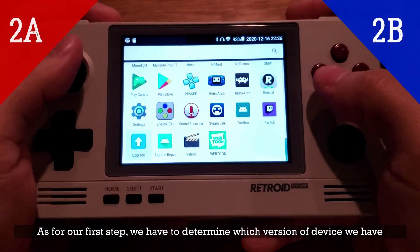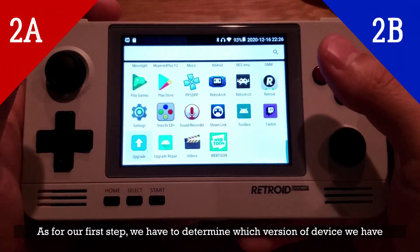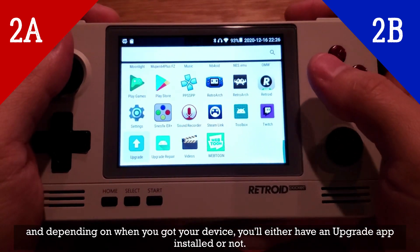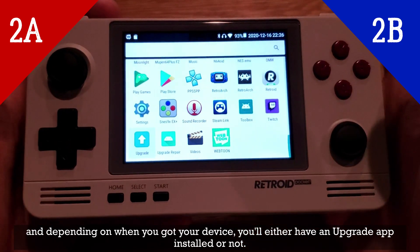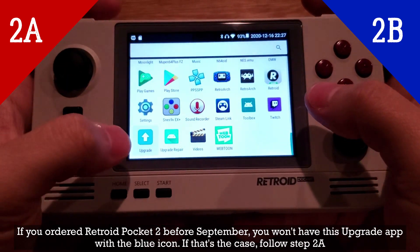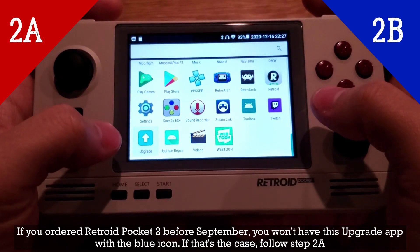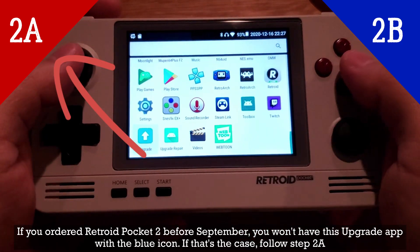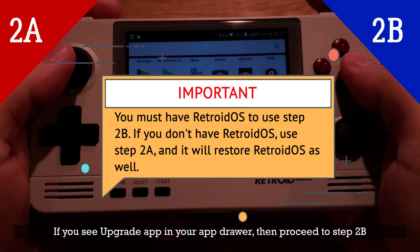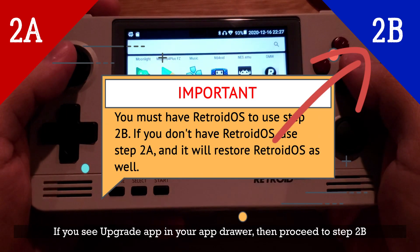For our first step, we have to determine which version of the device we have. Depending on when you got your device, you'll either have an upgrade app installed or not. If you ordered the Retroid Pocket 2 before September, you won't have this upgrade app with the blue icon — if that's the case, follow step 2A. If you see the upgrade app in your app drawer, then proceed to step 2B.